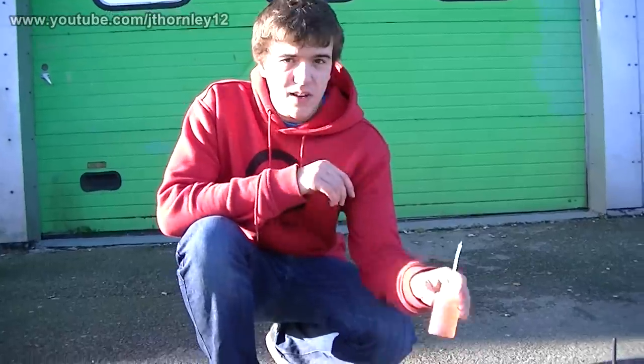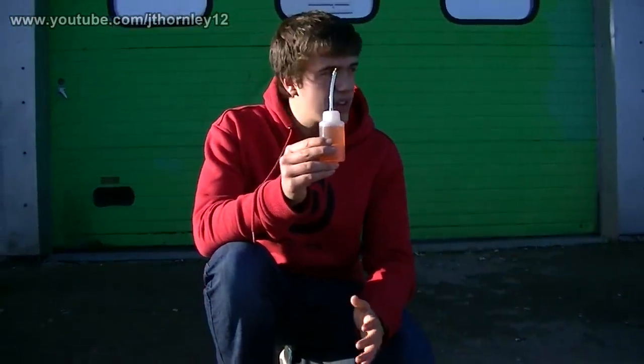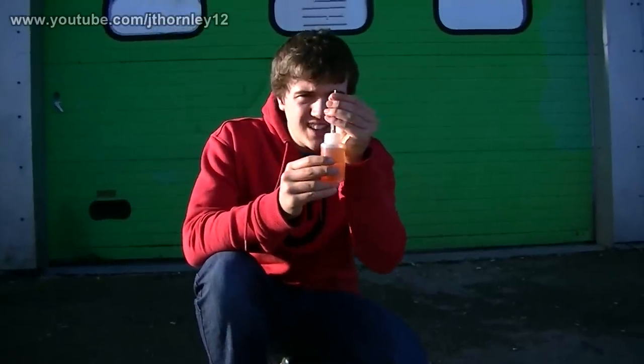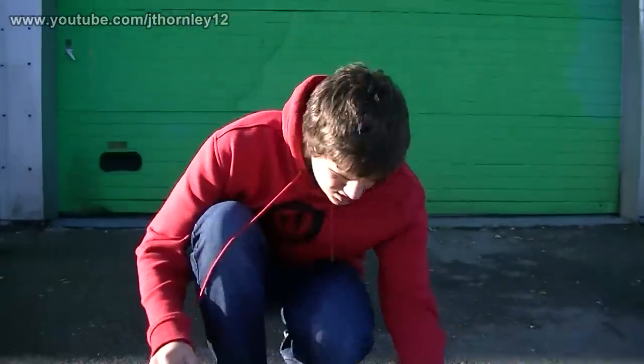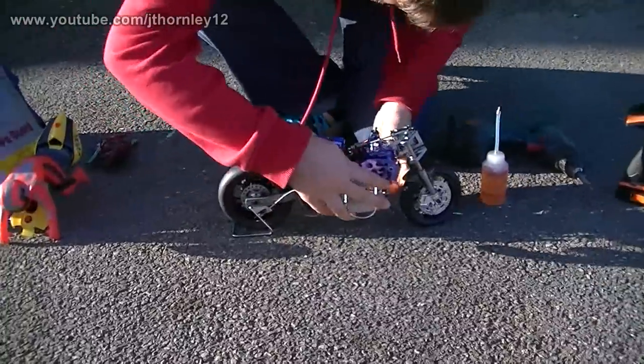The first thing I will do is fill up the tank. You can see we have this special filler bottle for the bike that comes included. It has a part on the top so you can fill it up easier. I will fill it up using this small filler tube.